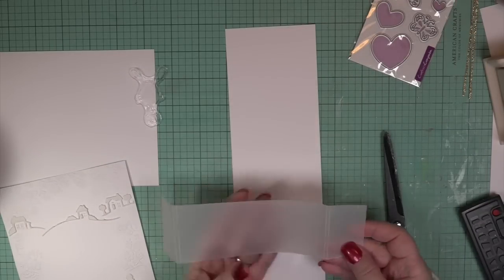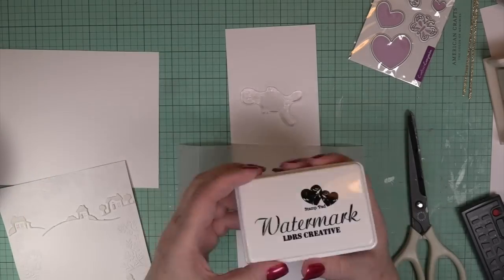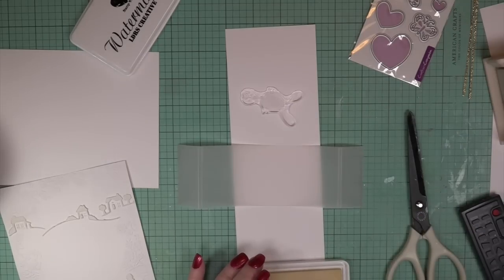I use my micro eraser to erase the little tick marks — isn't it sweet? It's just so tiny and cute. It makes it enjoyable to craft when you have little fancy tools. I got that at my stationery store — BD's, I'm Canadian — so the BD's stationery store.